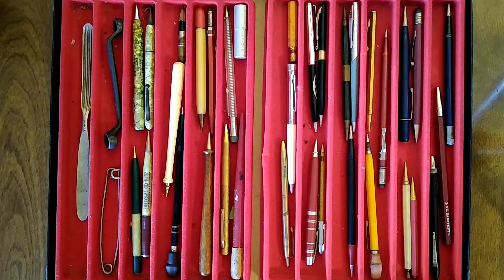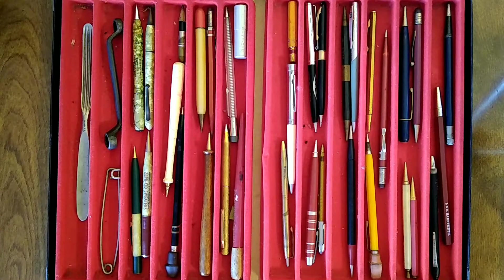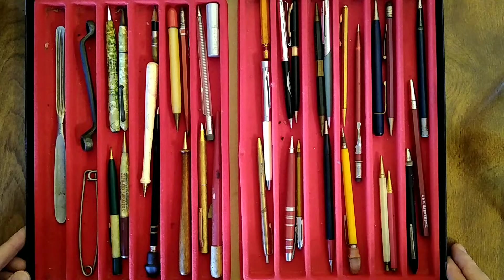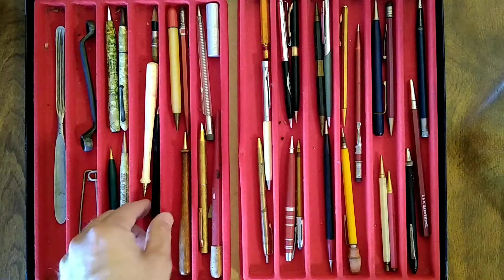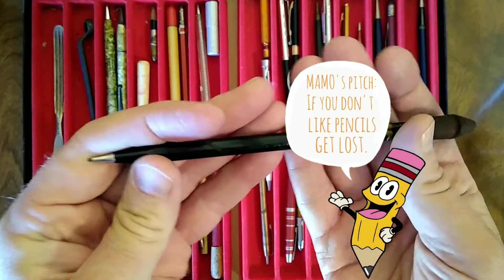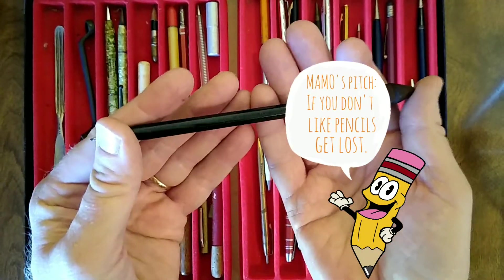I saw at least a few Scriptos in there. I didn't look at it real close, but I'm a collector of Scripto mechanical pencils. For $10, I thought if I get a couple of Scriptos it'll be worth it to me. A few things of interest — I'll try not to make this too drawn out, but there are some really nice classic Scripto pencils in here. That one's hard to see because it's embossed and not really printed, but we have an imprint on the clip that says Scripto.